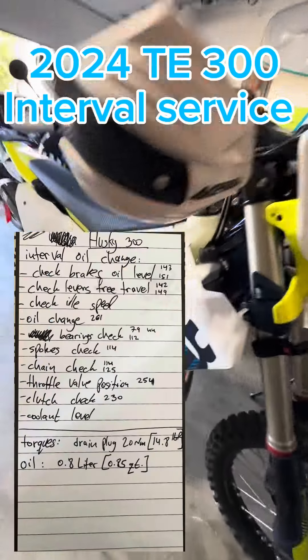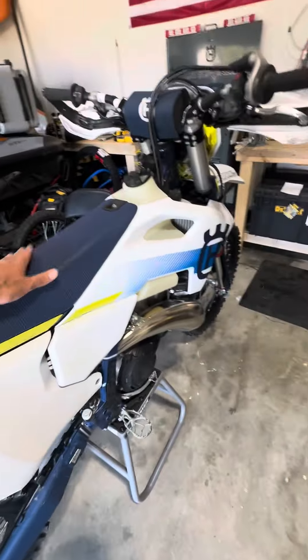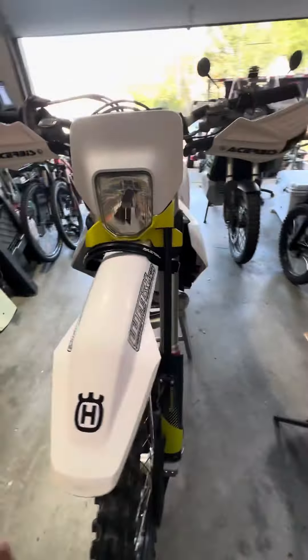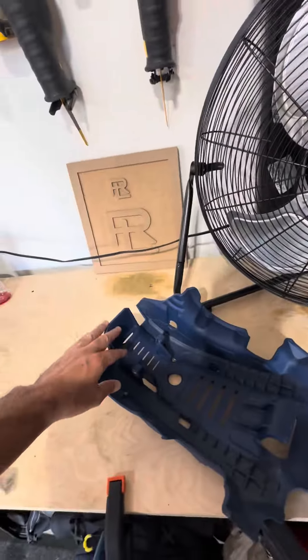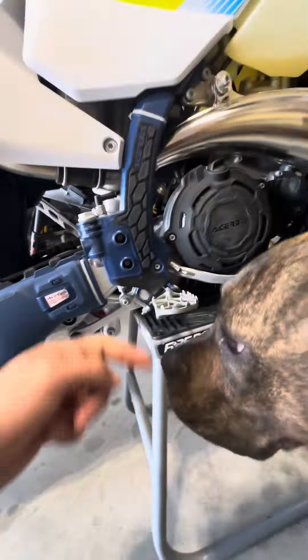All right, 2024 KTM 300 — today we're going to do a traditional oil exchange service. I started with removing the dash plate, just two screws on both sides. This is not a traditional one, but the regular one has two screws that come from that side — one, two — and then you can pull it out.